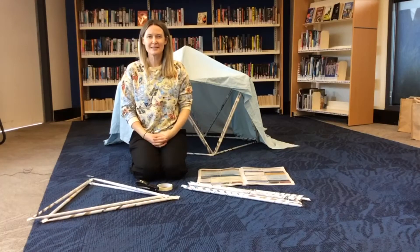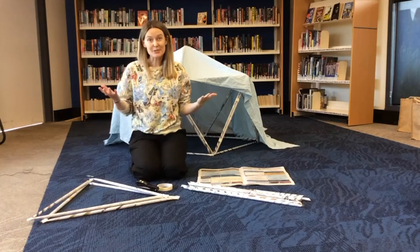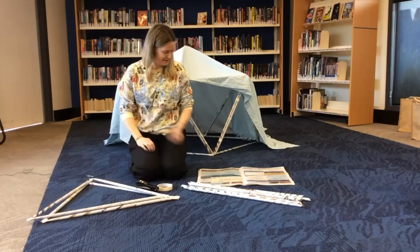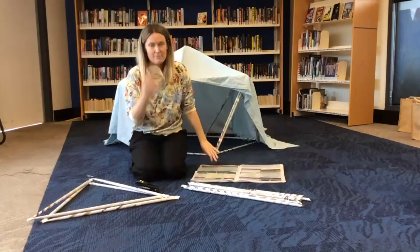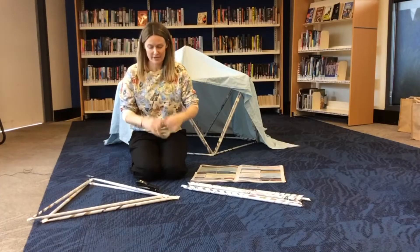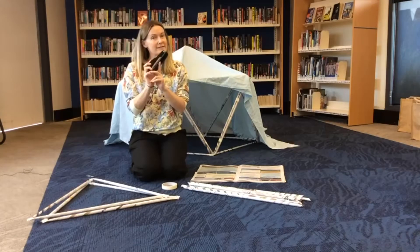Hi everybody, welcome to Kingston Library's school holiday program online: building a newspaper fort. So first you need some old newspaper, some masking tape, sticky tape, packing tape — whatever you can find — or a stapler.